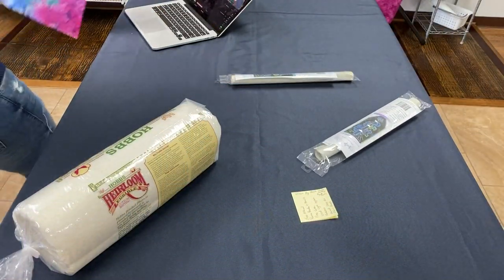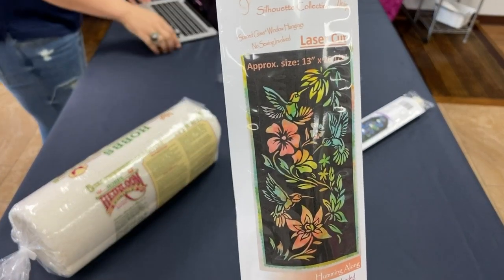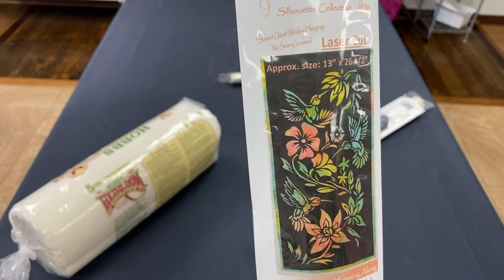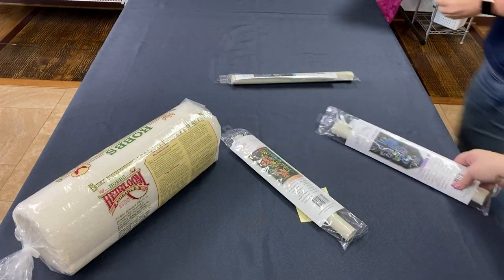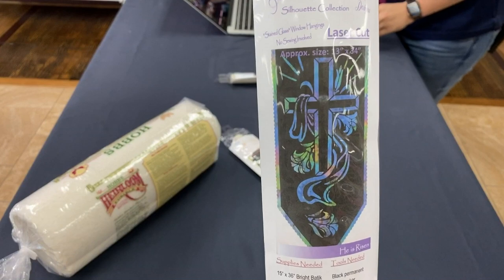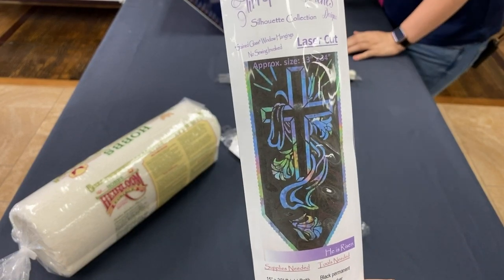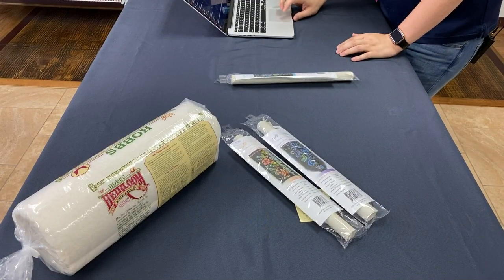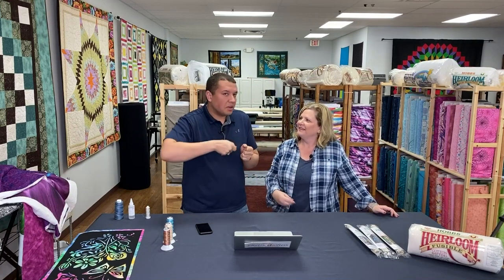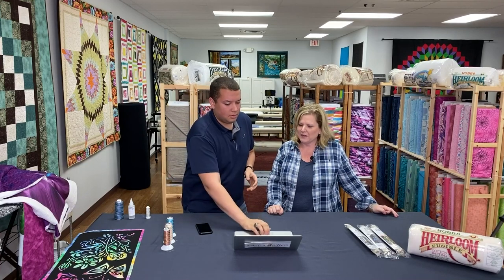We have one with little hummingbirds and flowers — a good spring one called Humming Along. And another good one for this season is one for Easter called He Is Risen. We have these two different ones in stock and online. Really easy, fun projects you could do while you are at home. It was super simple — we have that video available.